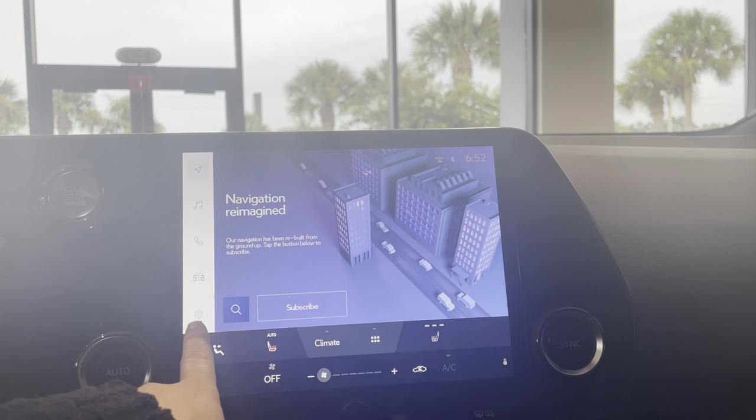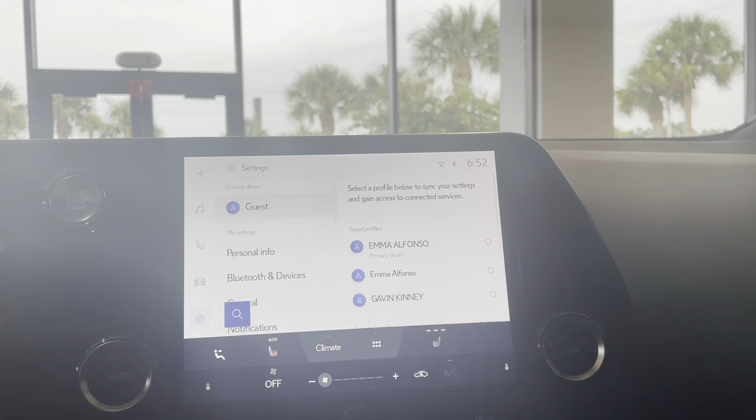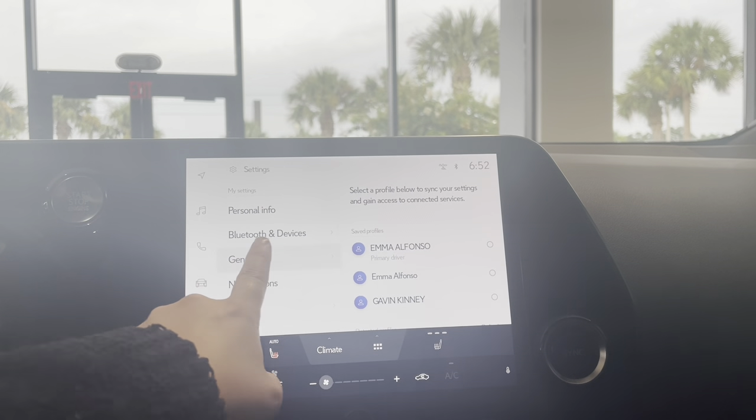If we go on the left hand side, that very bottom icon is your settings, so we're going to go ahead and click on that. Next, you're going to look for the word General and click on that.